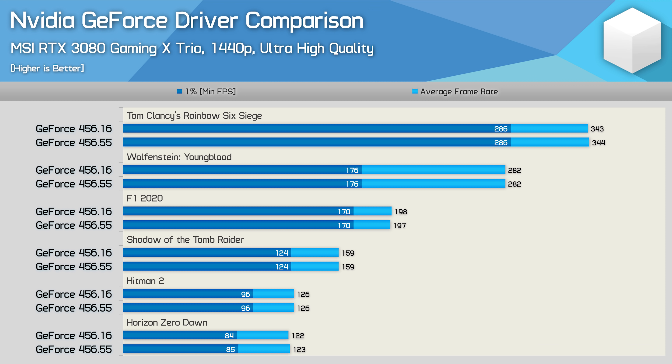Here we're comparing the 456.16 review driver with the brand new 456.55 driver that addresses the stability issues by altering the voltage/clock curve. Testing with MSI's RTX 3080 Gaming X Trio, a factory OC model, we're seeing no change in performance — all results are within margin of error. The observed boost frequency in games appeared to be the same with both drivers, so there's really nothing more to say. The performance seen in day one reviews still stands, and there's no reason for any further retests at this point.